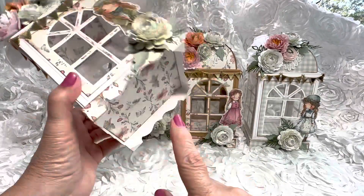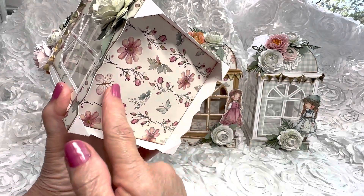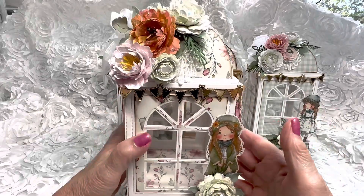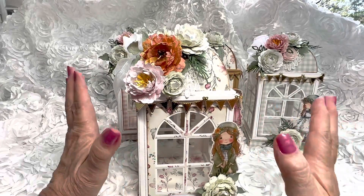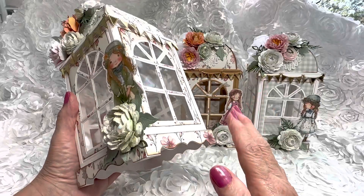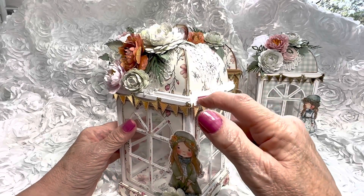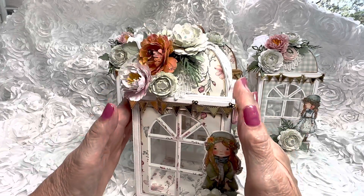I did the top and the bottom in white and then covered it with designer paper by cutting off the tabs and applying it. There is a white piece of Georgia Pacific cardstock in between those two layers. This is super sturdy for a lantern — it doesn't feel like it's going to get crushed or collapse. Nicole does a wonderful job with her designs to make them very sturdy, and as you can see there are two different levels here that really firm it up.